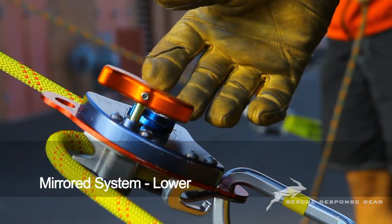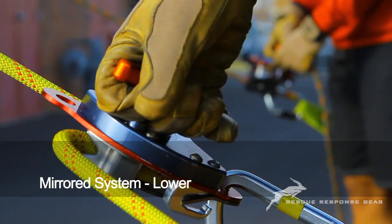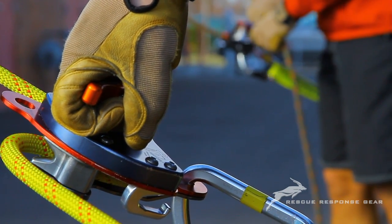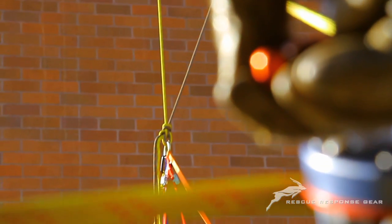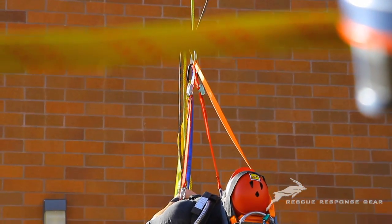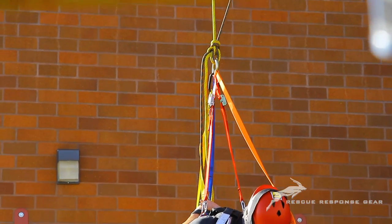Mirrored system lower. With the exception of the edge transition, both the mainline and belay line attendants control descent in the same way. This further reduces the need for training and allows greater flexibility of the rescuers at the rescue scene.